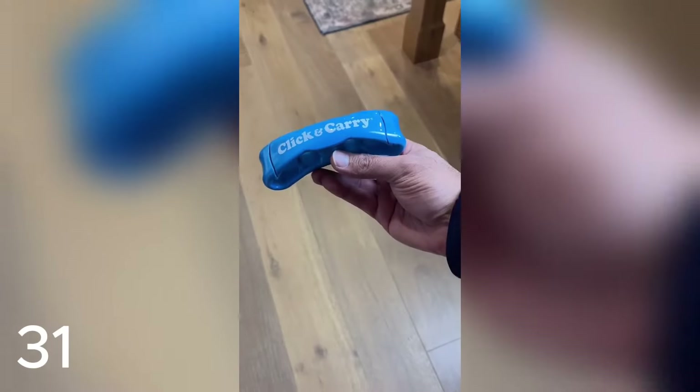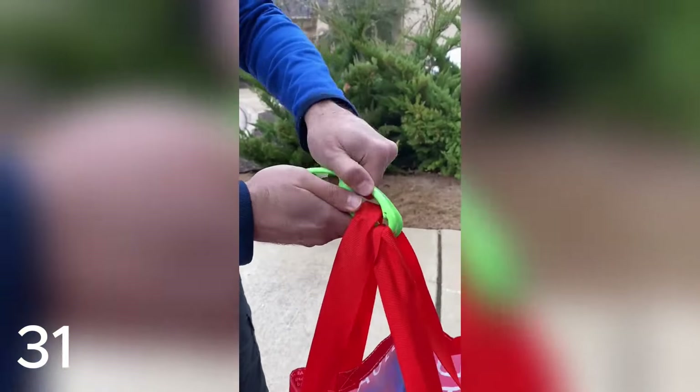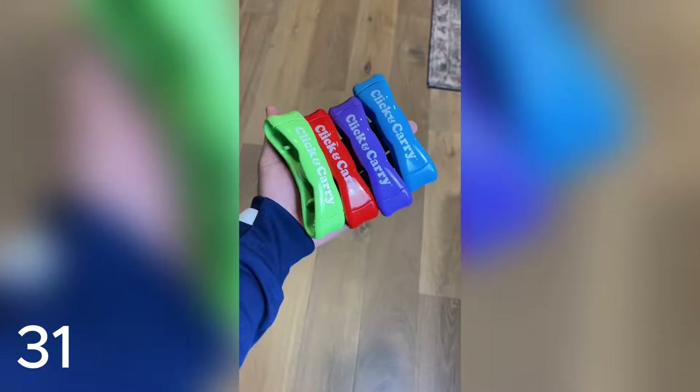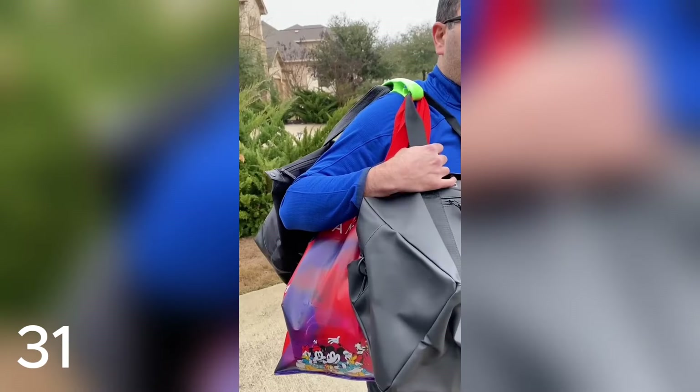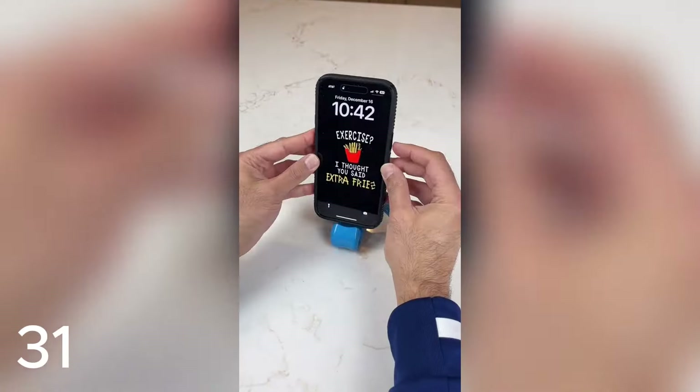Shark Tank find — this is the Click and Carry that lets you easily carry up to 80 pounds of groceries, sports gear, and other heavy items with one hand so you don't have to make multiple trips. It's super lightweight so you can store it in your glove box or purse, comes in multiple colors, and the unique padded gel grip lets you comfortably carry bags over your shoulder freeing up your hand. You can even use it for securing your purse to the cart at the store or as a phone stand.